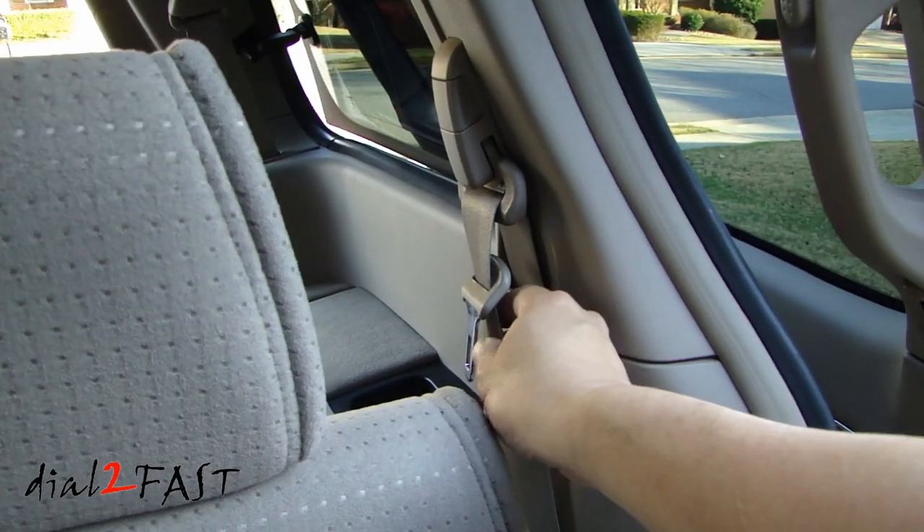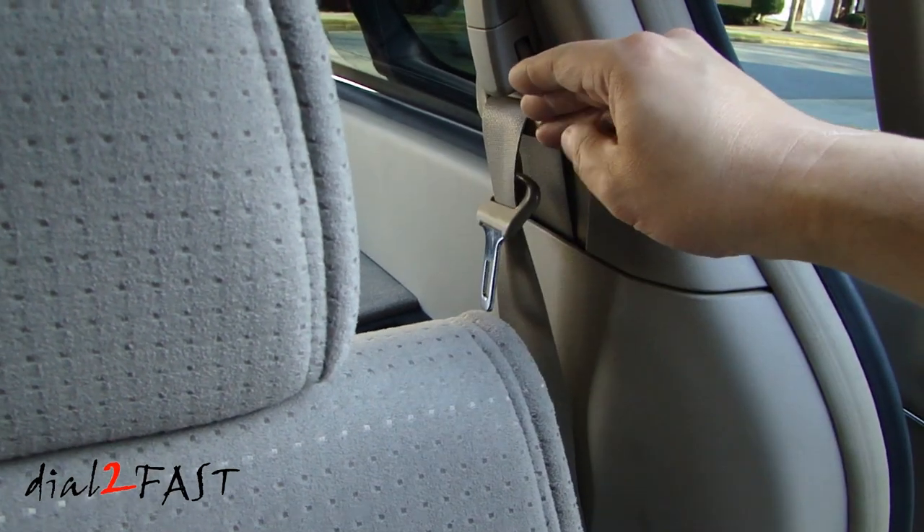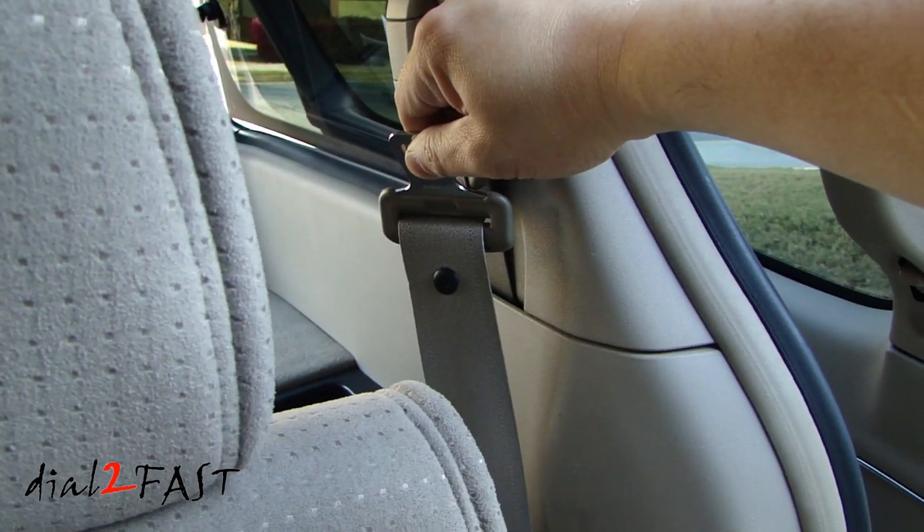As a comparison, looking at the second row seatbelt, you can see how this tongue plate is way up at the top, and right at the top is where the seatbelt stopper is.